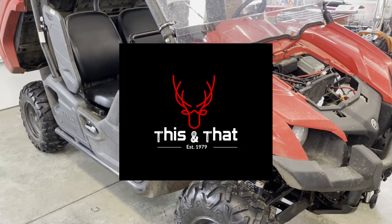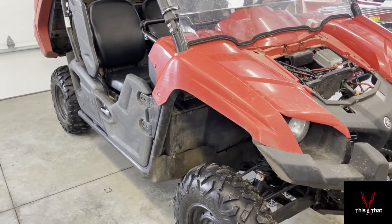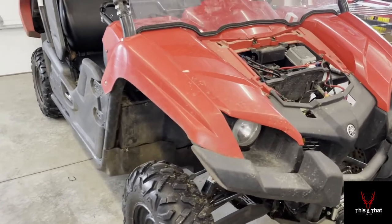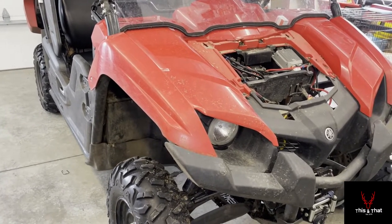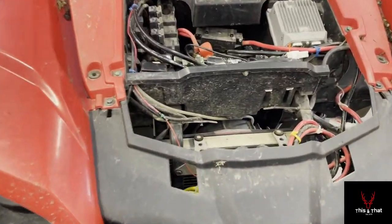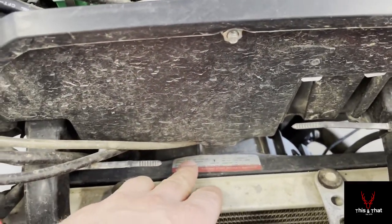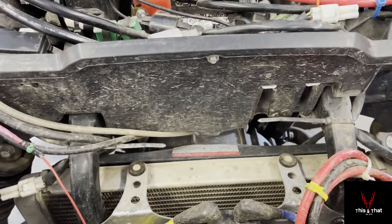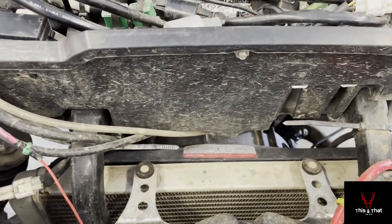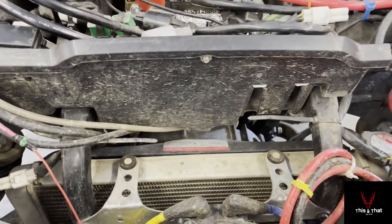Today I'm going to show you how to replace the radiator fan on a Yamaha Viking. This is a 2014 or 2015 — they're all the same from 2014 on up — Yamaha Viking 700 EFI with EPS. What happened was the fan in the back went bad and the unit started to overheat, so we need to get the fan out, flush the radiator fluid, clean the fins, replace the fan, and bleed the system.